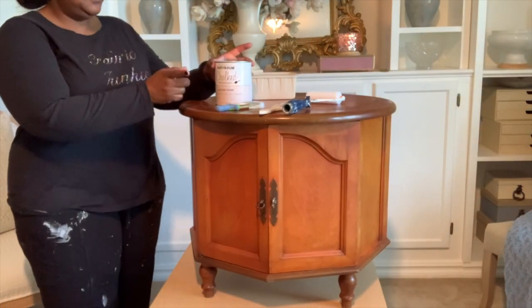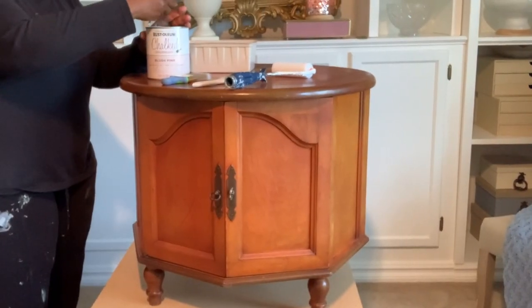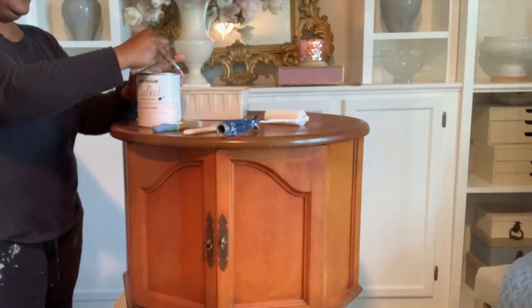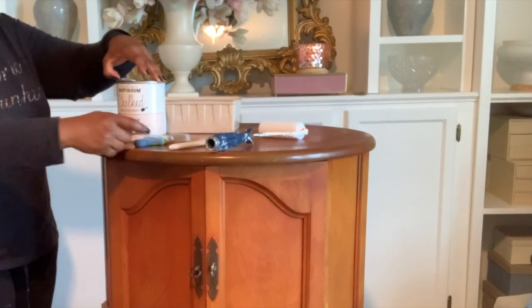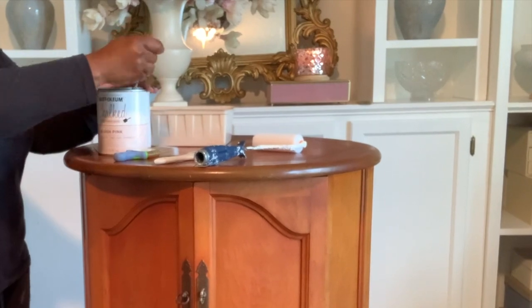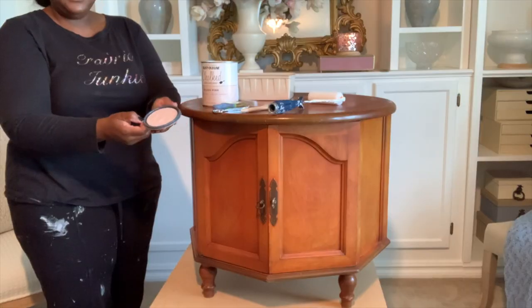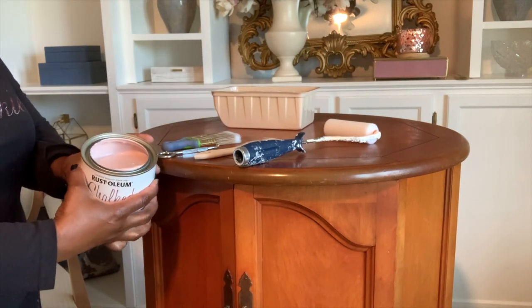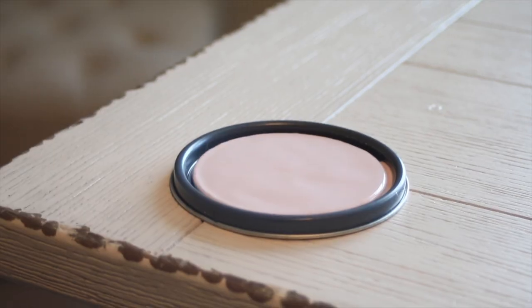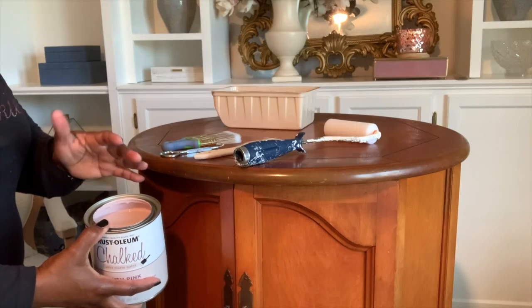With this piece I'm going to be using some Rust-Oleum chalk paint, and it is called Blush Pink. I'll open it up here for you. These mixing sticks they give you at the paint store come in so handy — I always keep several of them since I'm always painting furniture. As you can see, this is a very lovely shade of pink, very light. It has a lot of white in it to lighten it up, but it's very, very soft.